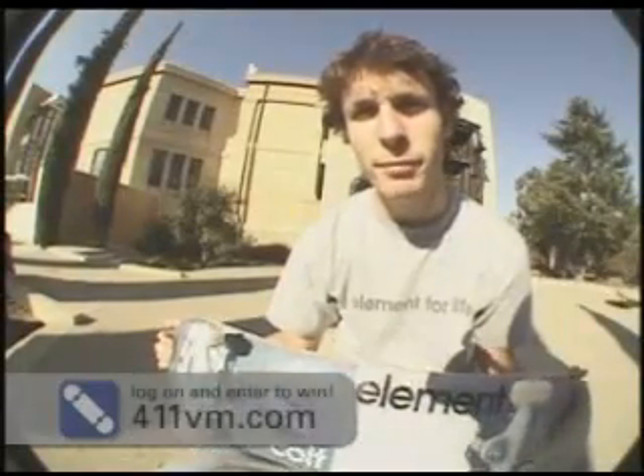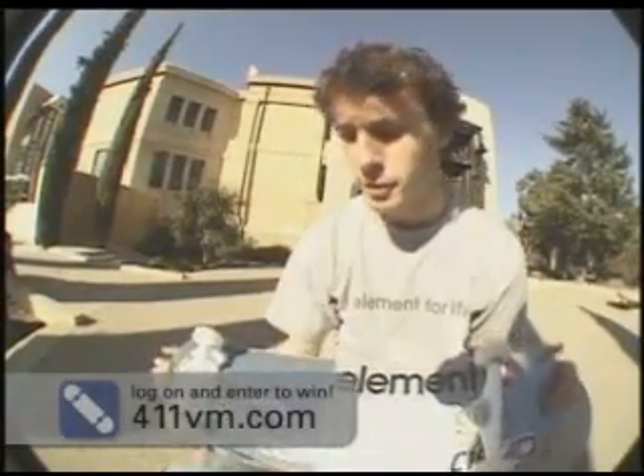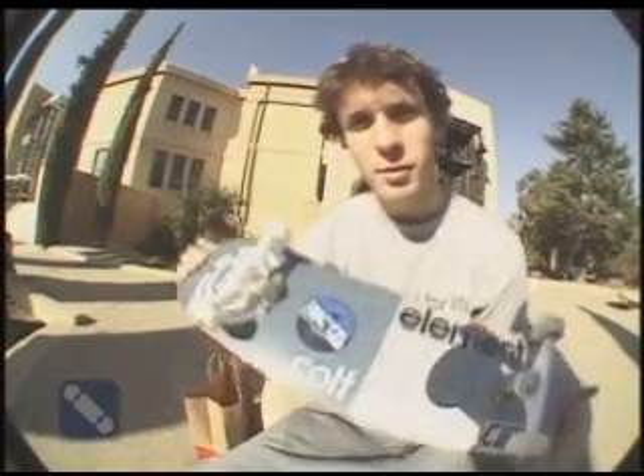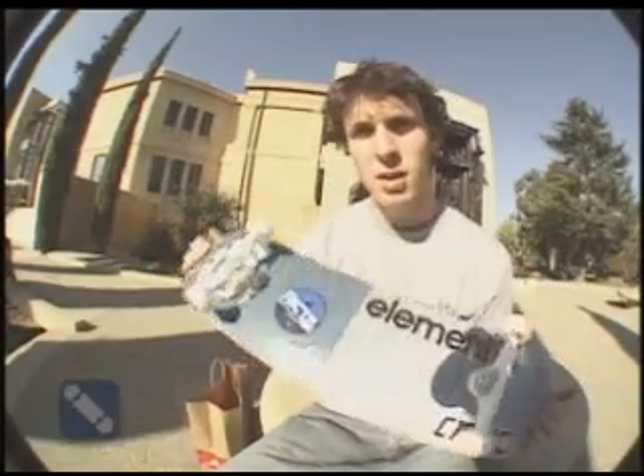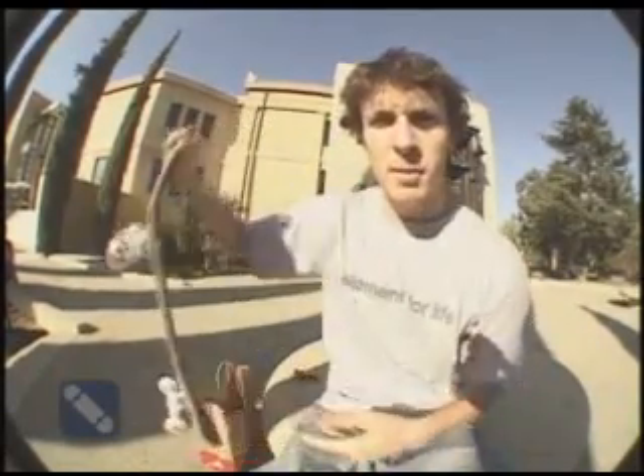Log on to 411vm.com to enter to win a board like this. Good luck, and maybe I'll see you around with the board sometime. Enjoy.